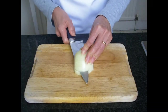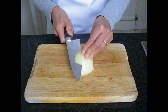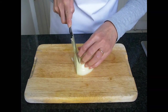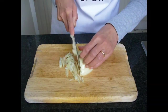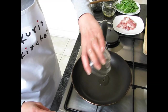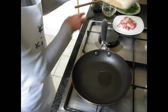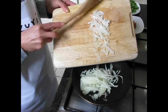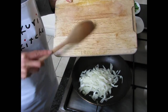Cut up the onion. I like to slice it thinly, like this. Heat the vegetable oil and cook the onion at medium heat, gently until soft.